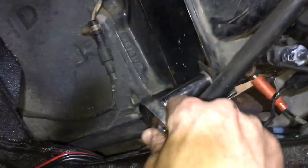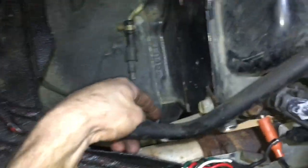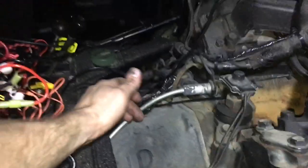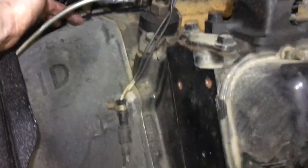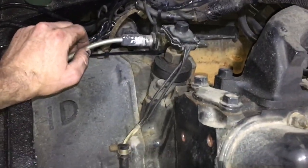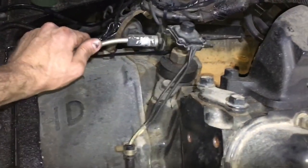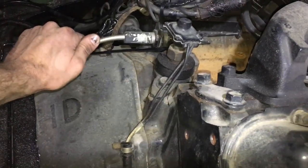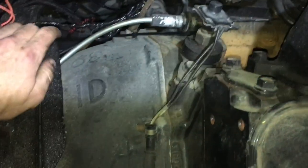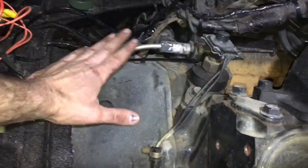While you're up here, do all the top transmission bolts — these should all be 15 mil. You've got this one, this one, keep going around to the others. We can also remove this cable disconnect — this cable comes from the transfer case. It might be easiest to disconnect up here, but there might be something down below we can disconnect instead, so we'll come back to that.